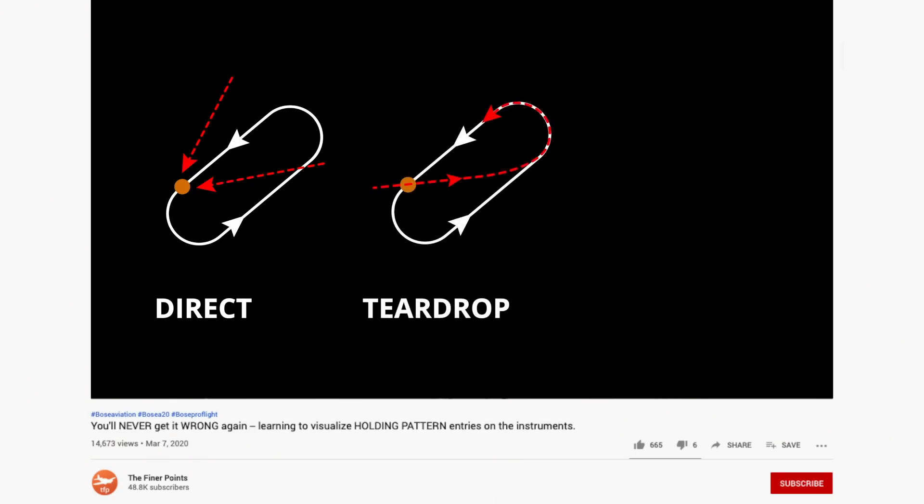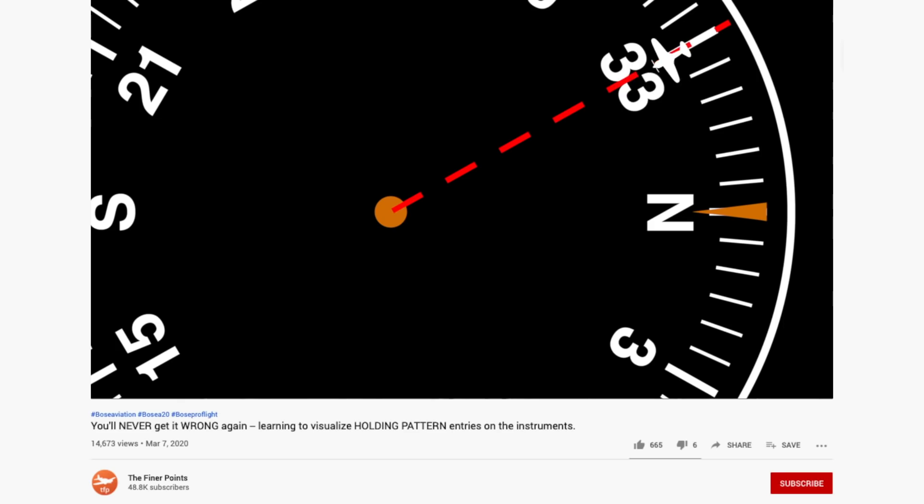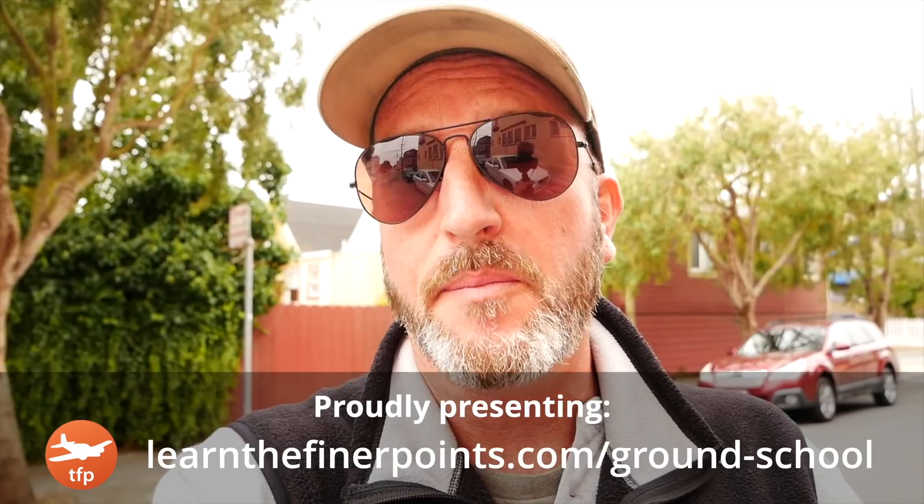Hello aviators and welcome back to the Finer Points. In this short video, I'm going to show you how to perfect your holding patterns. We see a lot of videos about holding pattern entries, how to pick the right entry, how to fly the right entry. In this video, I'm going to show you some of the nuances of how to fly the pattern once you're established, and a lot of it is about where you start your time.